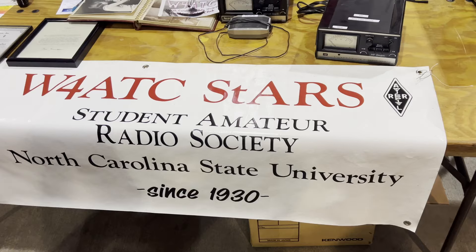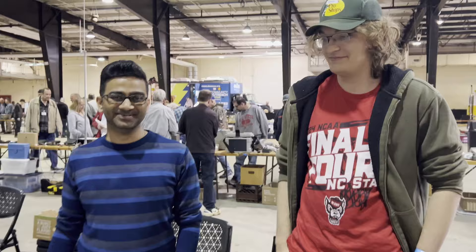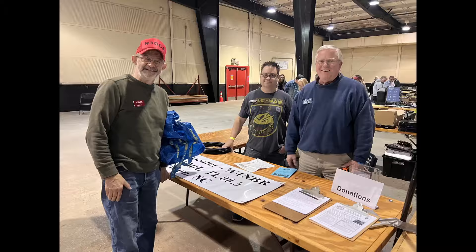The champion gang, and of course the ham radio gang from State. Good to have you here. Excellent. We're hearing a lot of good stuff about what you're doing there. Take care. Anything you want to say? All right, sounds good.